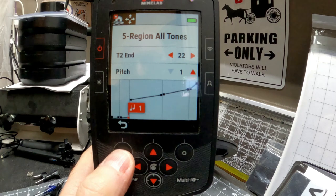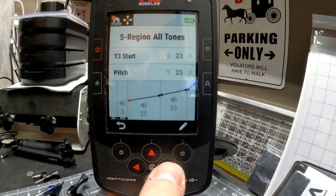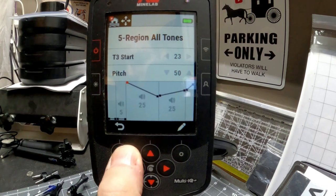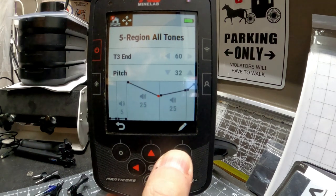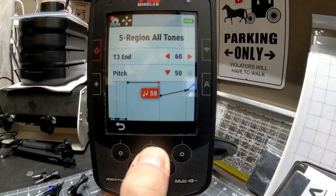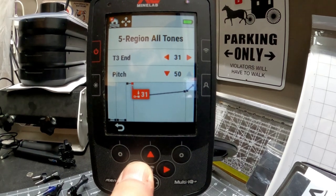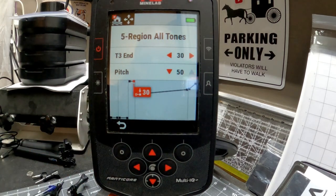We're going to use the next region for our nickels. Hit the back button, come over once to the right, hit the pencil, and bring this all the way up — we want this to be a very high pitch. Hit the back button, over to the right. We're already at volume 25, so hit right again, hit the pencil, and bring it all the way up to a pitch of 50. Then go left and end this tone bin at 30. Now we have a very high pitch for our nickels.